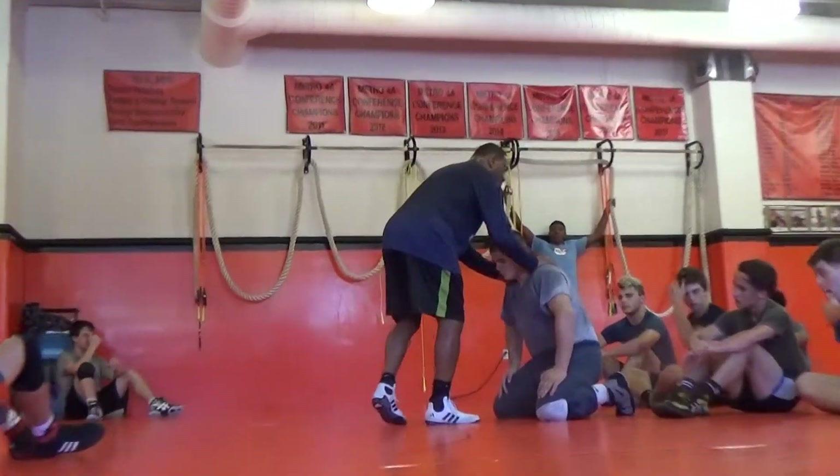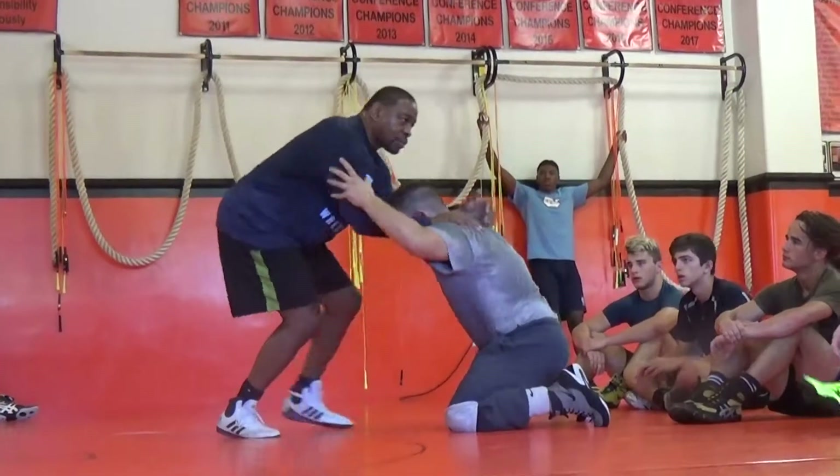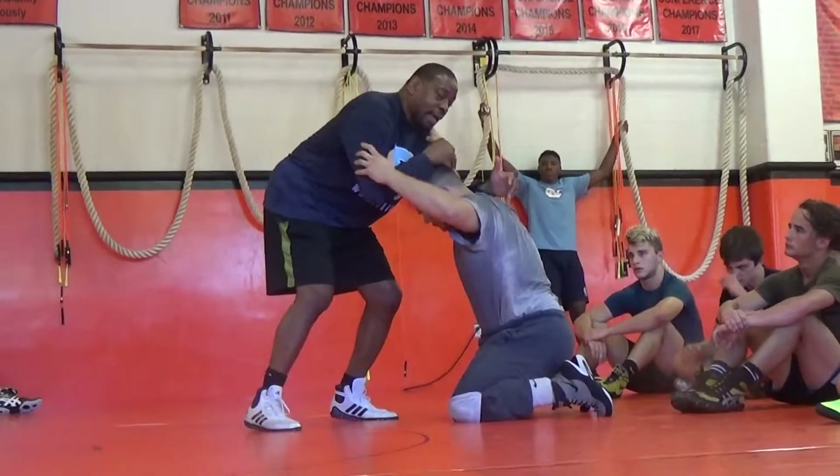This is for drill purposes, right? So his hands on me here, he comes with a snap. Snap his hands to the back. Both hands. Left hand contact, right hand contact.